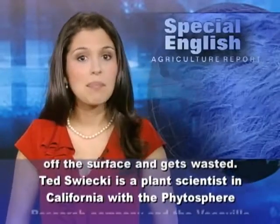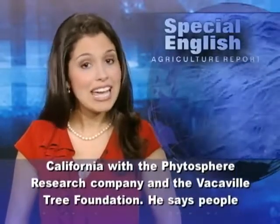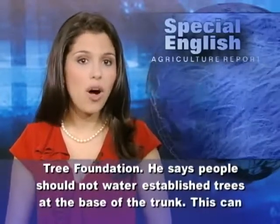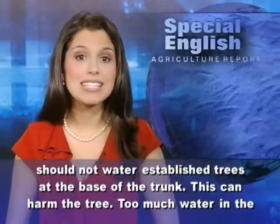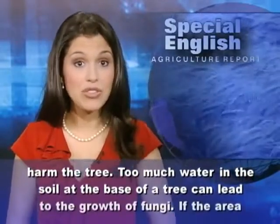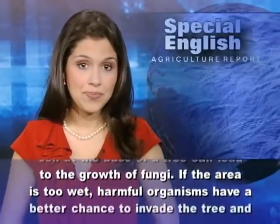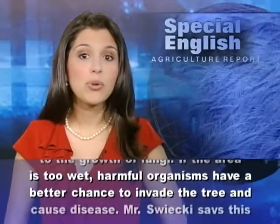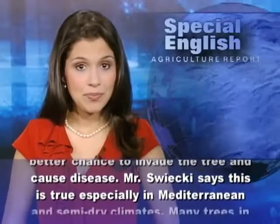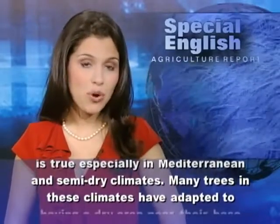Ted Swicki is a plant scientist in California with the Phytosphere Research Company and the Vacaville Tree Foundation. He says people should not water established trees at the base of the trunk — this can harm the tree. Too much water in the soil at the base of a tree can lead to the growth of fungi. If the area is too wet, harmful organisms have a better chance to invade the tree and cause disease.